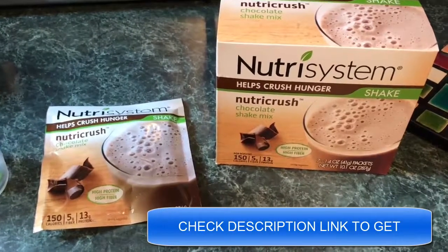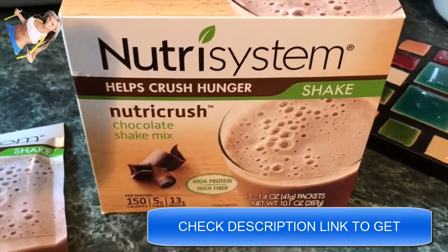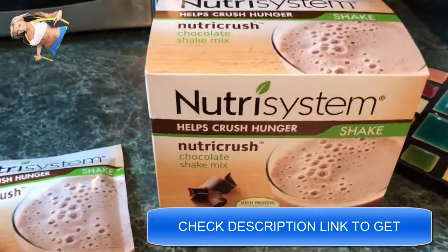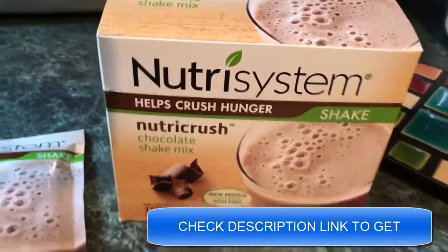Hey guys, Norman Schmidt here with thedietdynamo.com. I just wanted to give you a quick look at these NutriCrush shakes. If you just signed up for the program, you'll notice them in your turbo takeoff box, and you'll see here it says that they help crush hunger — that's really what they're designed to do.